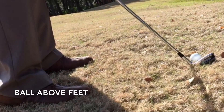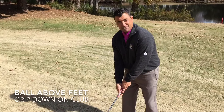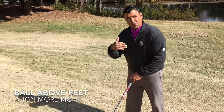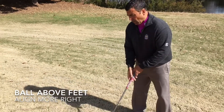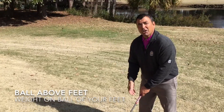You can see the ball is above my feet. Three things I need you to remember: grip down on your club a little more than normal; your alignment more right than normal, because the ball has tendencies to come out and go left; and also, I need you to have your weight up on the ball of your feet.